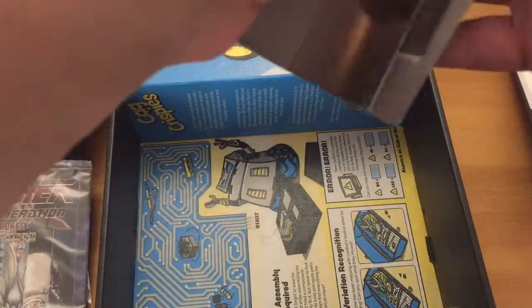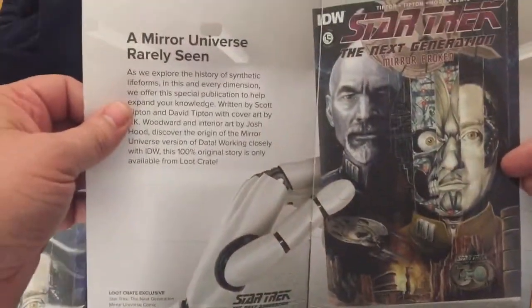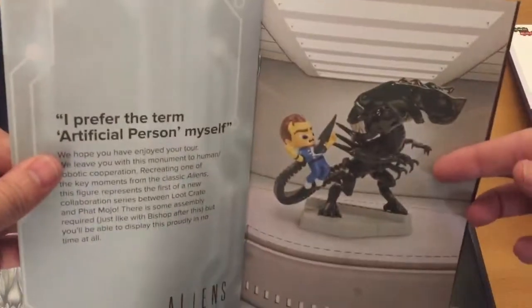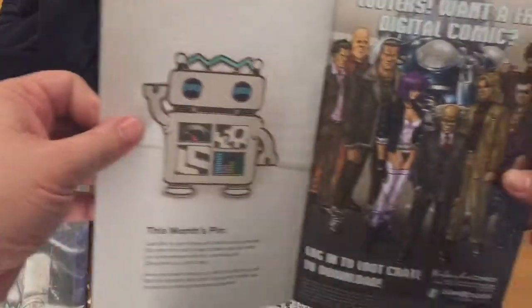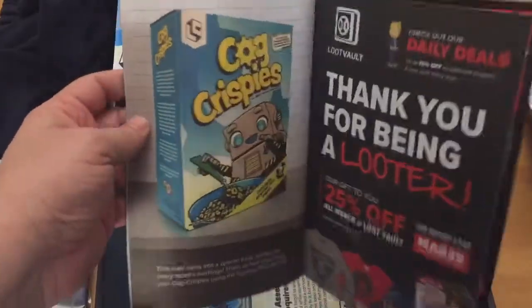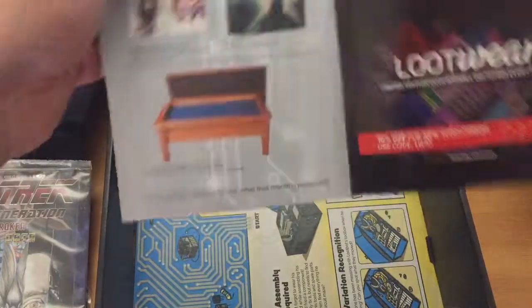So let's see if we've got everything in here. We've got the shirt, we've got the Star Trek mag, we've got our robotic one — the R2-D2. There you can see the alien when it's built. We've got the pin. So at least we have everything here. If you wanted to, you can see the box — if you look at the back and actually build the box over, you'll get this thing. It's the inside of the Loot Crate box.